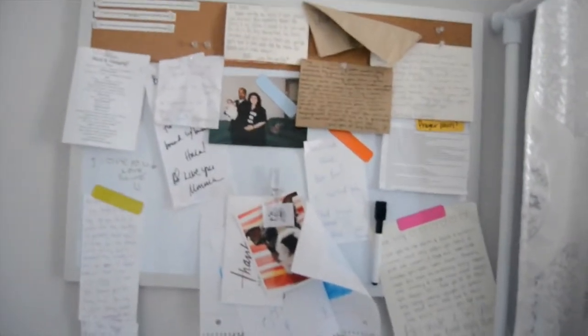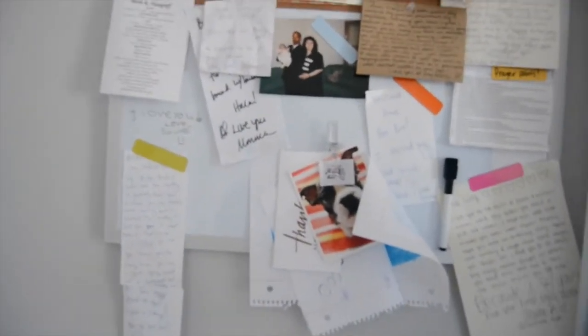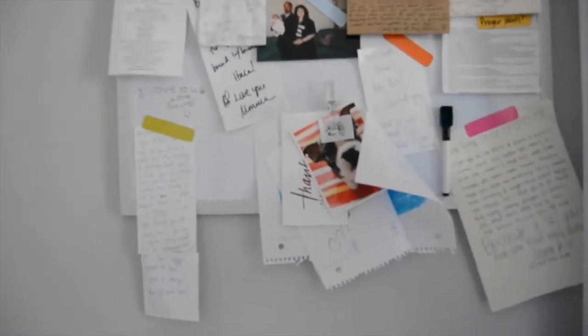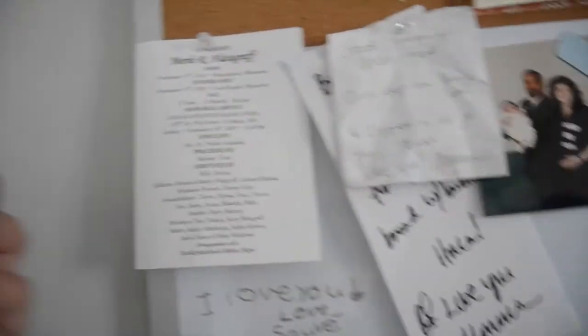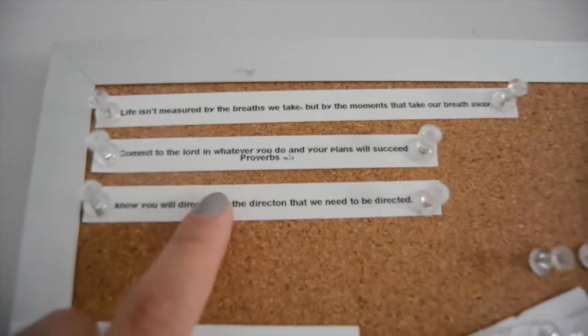This little corkboard and whiteboard has all my love notes from people — my cousin Debbie, my old manager, a good friend I used to work with, notes from my mom, my little sister, my cousin, and my god sister. This is from my grandpa's funeral — I just like to have those things around, it makes me happy. Not happy that he passed away, but happy to feel that he's still with me. And these are just Bible quotes, some of my favorite ones.